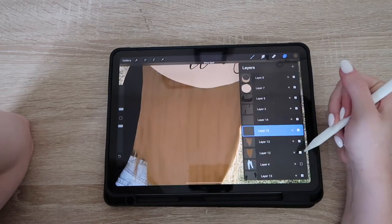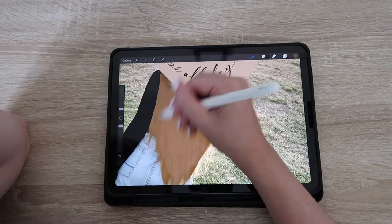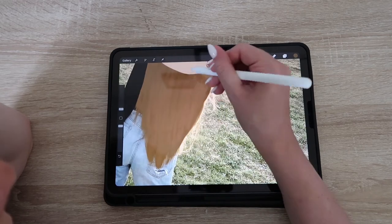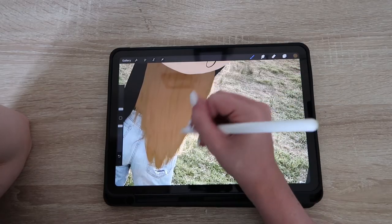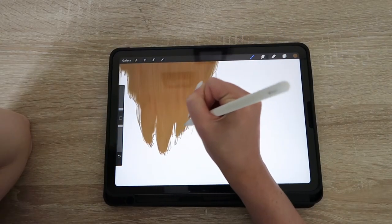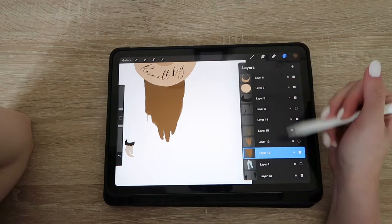I select those layers to see what I'm working with. You can kind of see the strands — this is a trust-the-process kind of thing. You especially want to emphasize the ends and the outside outline so you don't see thick globs from the airbrush, and it looks more real. I also select that first, darkest color, minimize the brush to a very thin setting, and emphasize on the ends of the strands.